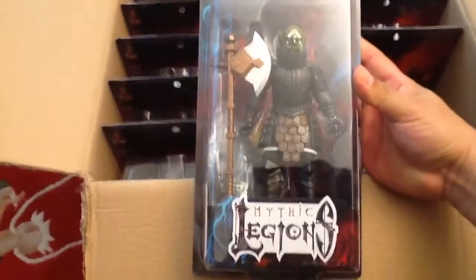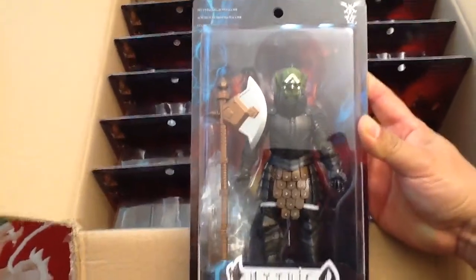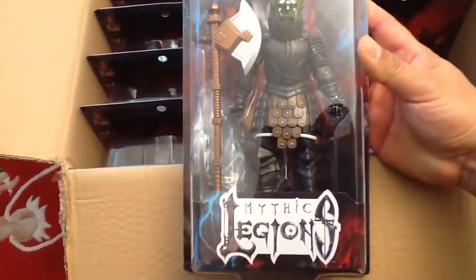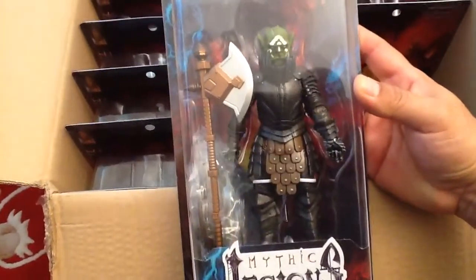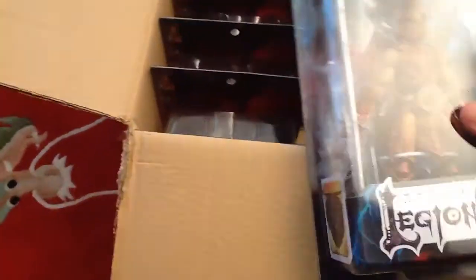But now we start getting into Urzok. Urzok is an orc that's more deluxe with more deluxe paint — look at that. I bought these on Kickstarter and it took a year, but these are definitely, definitely worth the wait. What do you think of this guy? This guy's super cool.